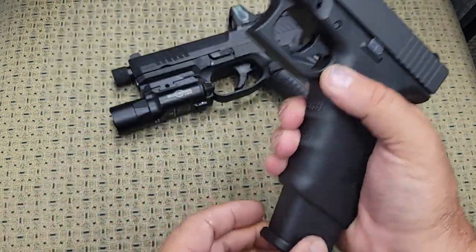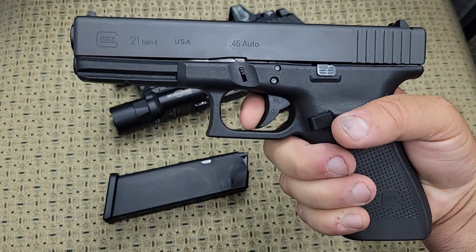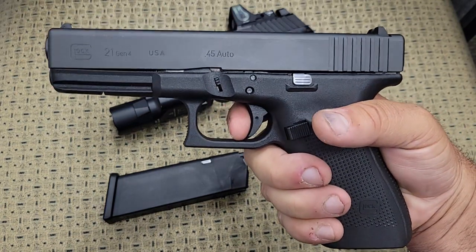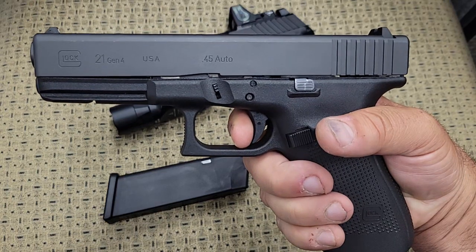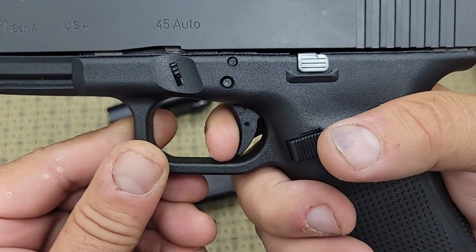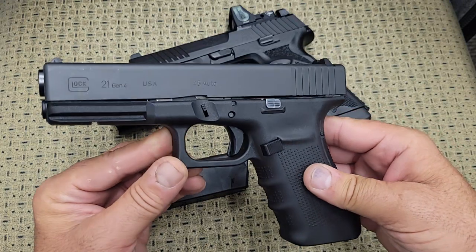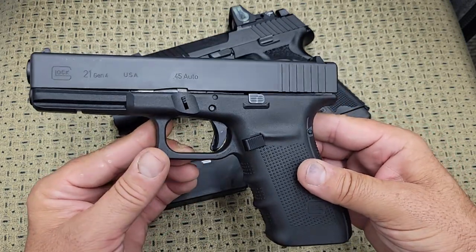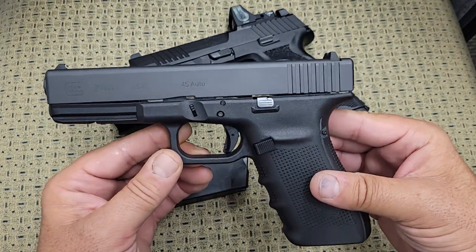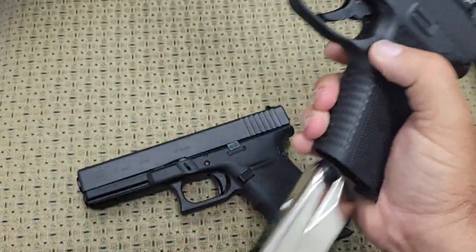Comparing the triggers: Glocks are known for spongy triggers, and this Glock 21 is probably the worst trigger of all the Glocks I own. There's a lot of take-up and then the break — just real spongy — though the reset is decent. This one has a 3.5-pound Ghost trigger bar installed, which helps lighten it slightly and changes the angle internally, though it doesn't literally make it a 3.5-pound pull despite what the packaging says.